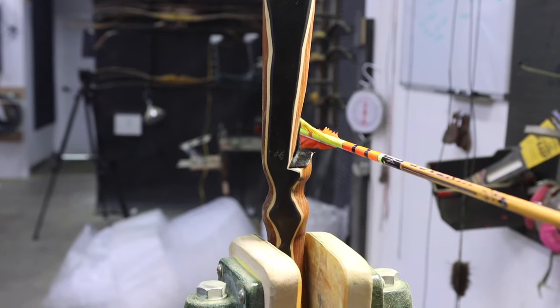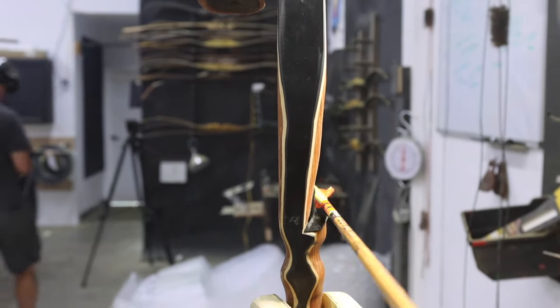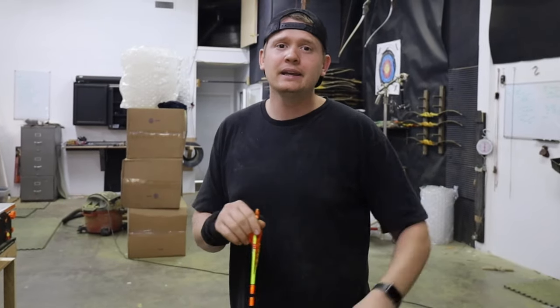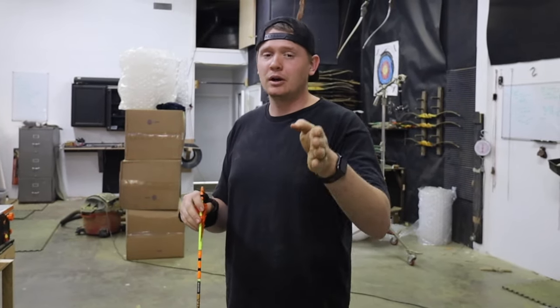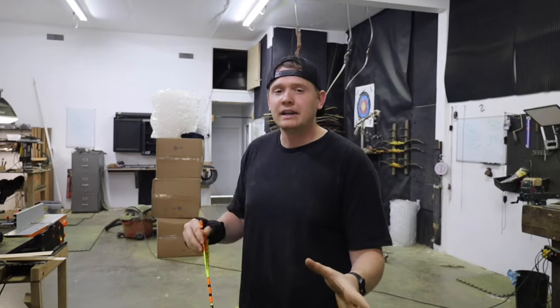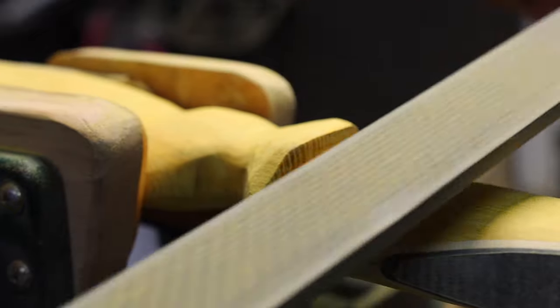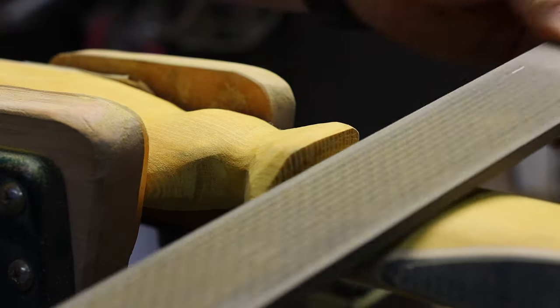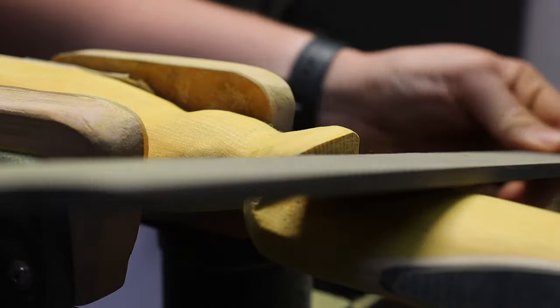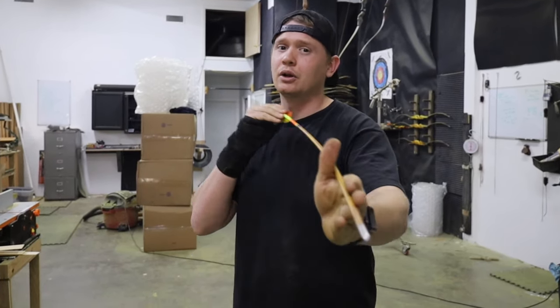Finally, for the bow shelf folks out there, a third solution is to change where your arrow rest is. The more center shot the arrow rest is, the stiffer arrow you're going to need. The further away your arrow rest is from center shot, the weaker the spine needs to be to bend more around the riser. So if your arrow is too stiff, you could cut your arrow shelf in deeper to make it effectively weaker. Or if your arrow is too weak, you can add padding, add leather — something to push that arrow rest out — and that will make your arrow act weaker going around the riser.